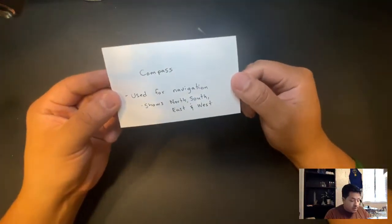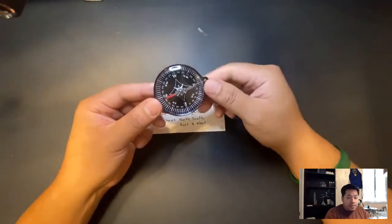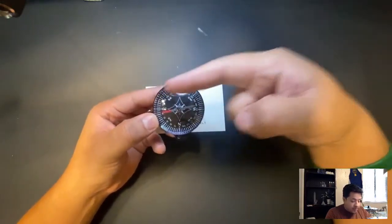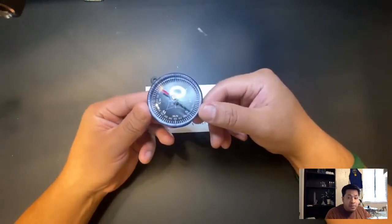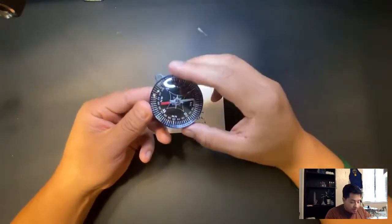The next tool is going to be a compass. A compass is used for navigation. Here is a compass — you see how it's always pointing in the same direction no matter which way I point it. This compass is going to show you north, south, east, and west.